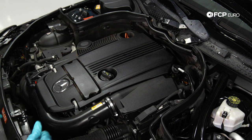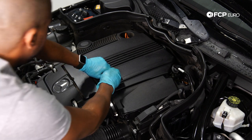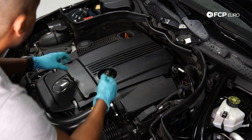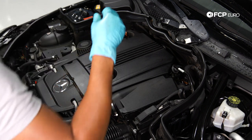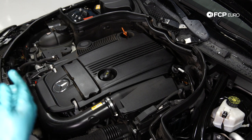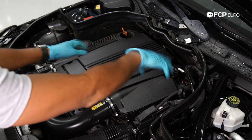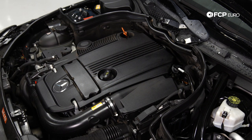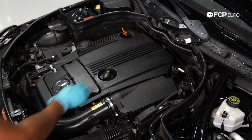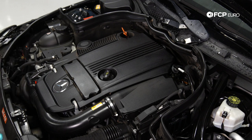Next we're going to undo the oil filler cap and pop the dipstick. This is going to help us when we're draining the oil from under the car. If you're using an extractor, you just go in through the dipstick tube and leave everything sealed up. But if you're draining from below, to make sure everything comes out quickly, it's best to just crack it open so you're not pulling against the vacuum in the engine.